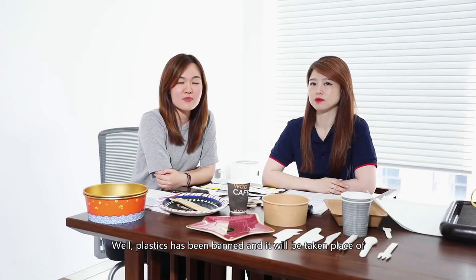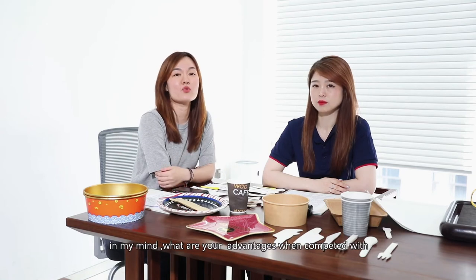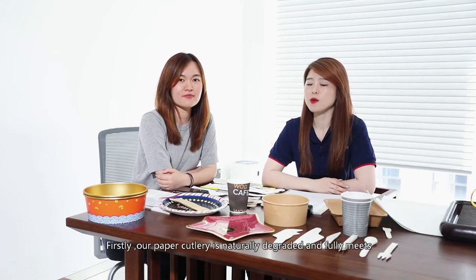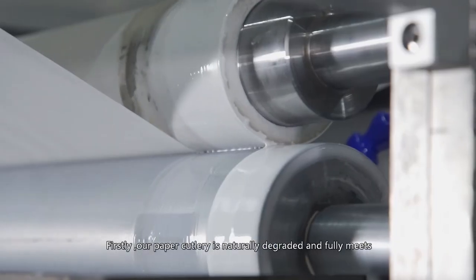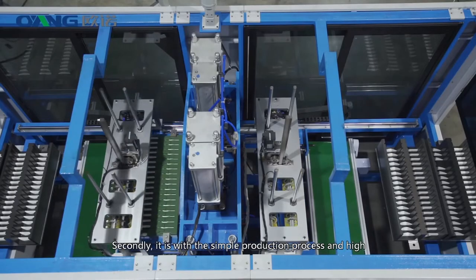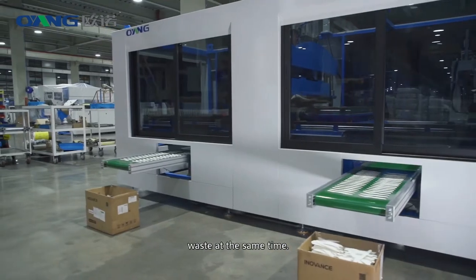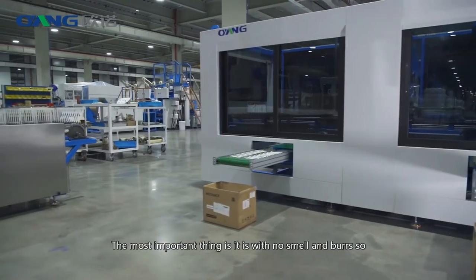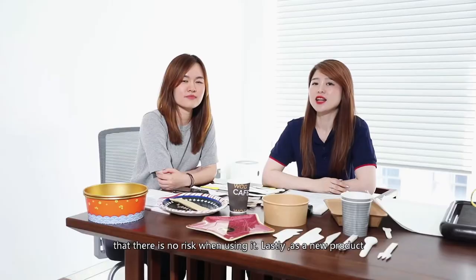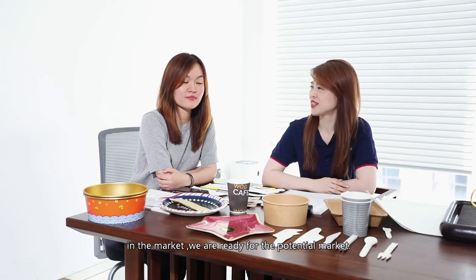Plastic has been banned and will be replaced sooner or later. I have paper cutters and wooden cutters in mind — what are your advantages compared with wooden? Firstly, our paper cutlery is naturally degradable and fully meets environmental protection requirements. Secondly, it has a simple production process, high input-output ratio, no waste gas, waste water, or waste. Most importantly, it has no smell and is clean to use. Lastly, as a new product in the market, we are ready for the potential market.